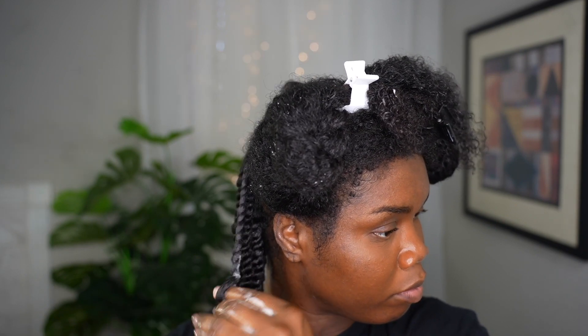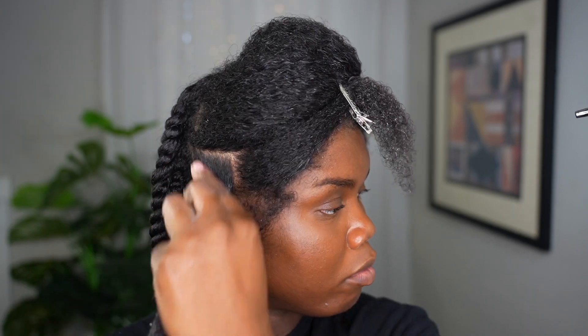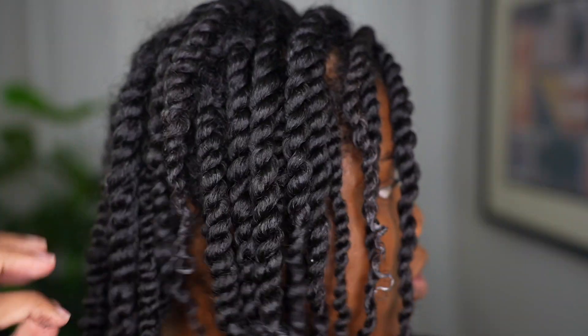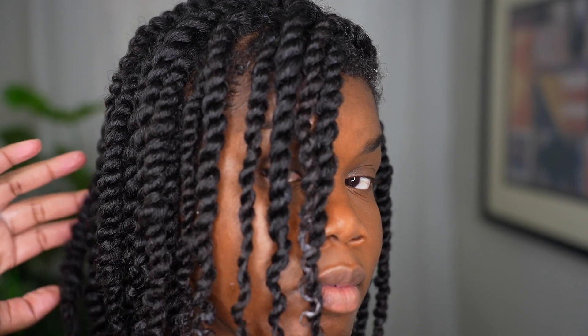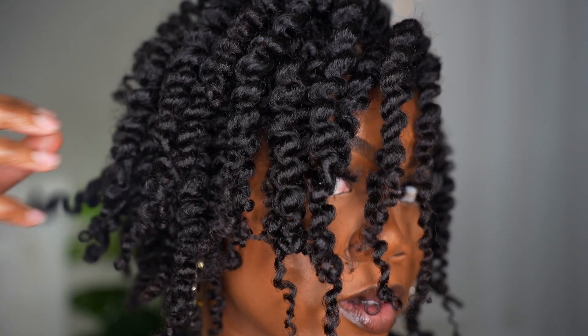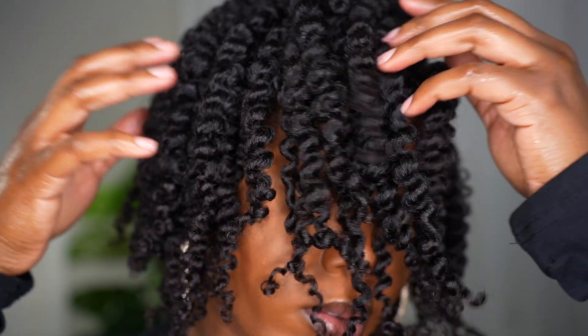I'm doing regular two-strand twists — when I get to the end I just use my fingers to twirl it. To move quicker I section my hair into four sections, starting with the back and working up to the front. I use my tangle teezer to take out any tangles. Twist outs are my go-to because they're easy and the results always come out bomb. I ended up sitting under the hooded dryer for about two hours and slept in it overnight — and my twist out came out so cute!